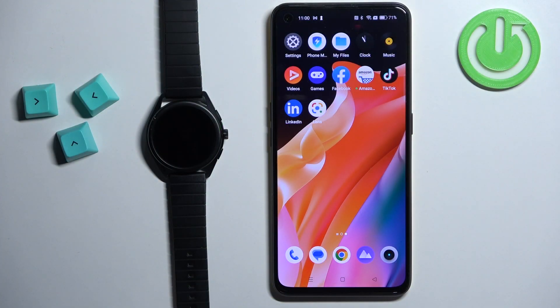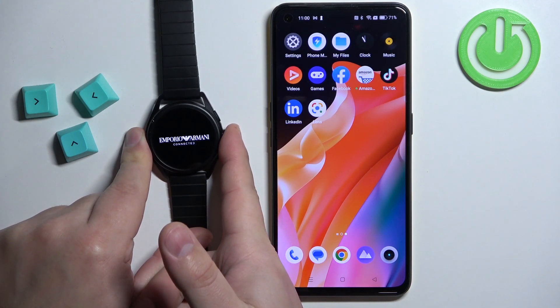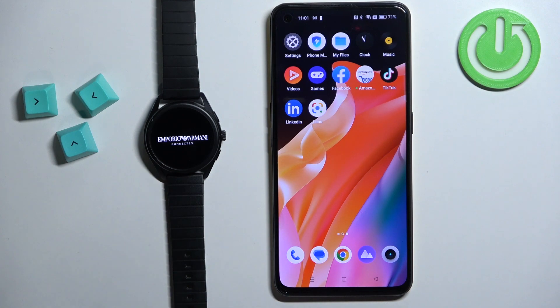First you will need to turn on the watch and you can turn it on by pressing and holding the crown button. Keep holding it until you see the logo on the screen and once you see it you can release the crown button and wait until the watch turns on.